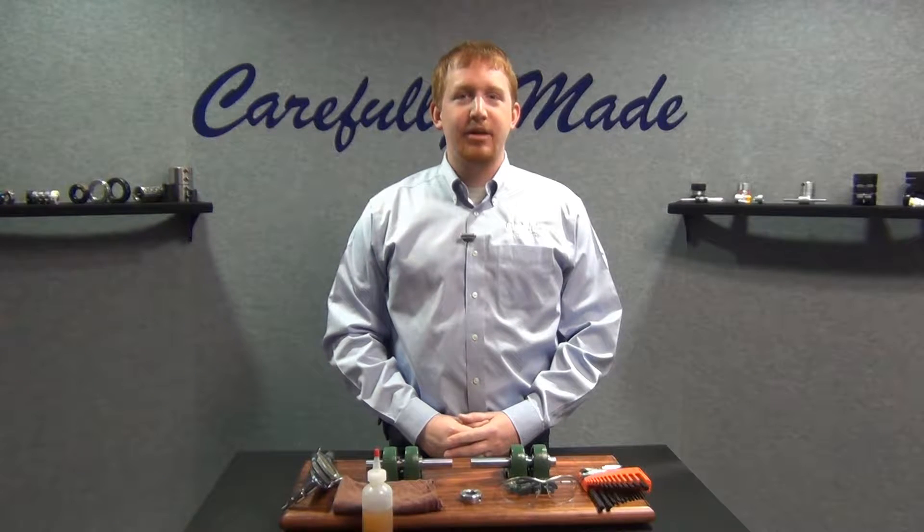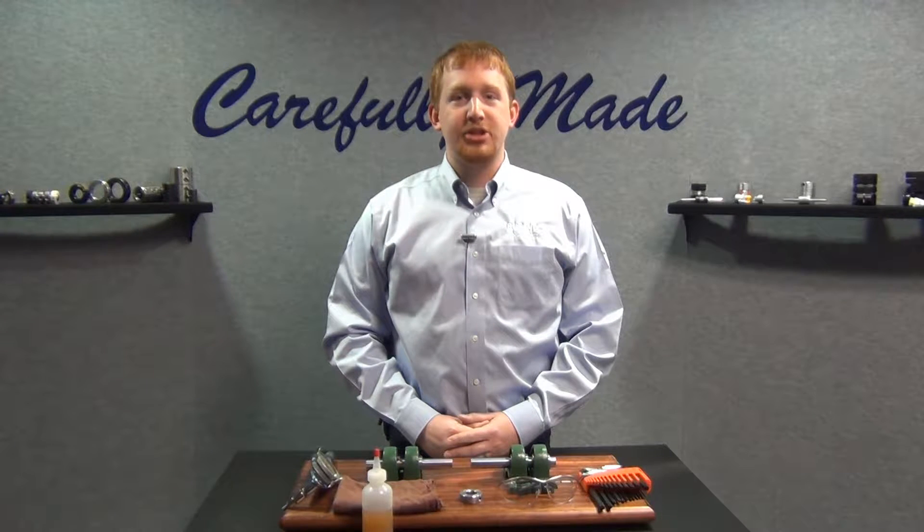Hi, I'm Kyle Morrill and welcome back to Ruland Manufacturing's technical video series. Today, I will be walking you through how to install one of our one-piece shaft collars.